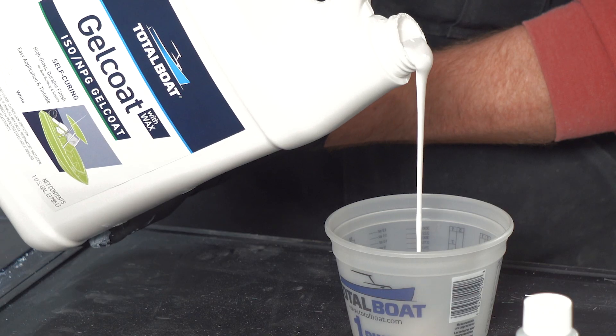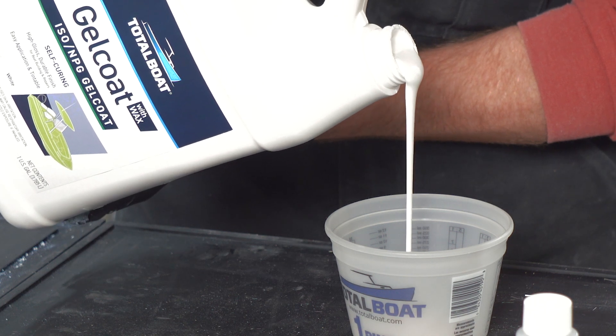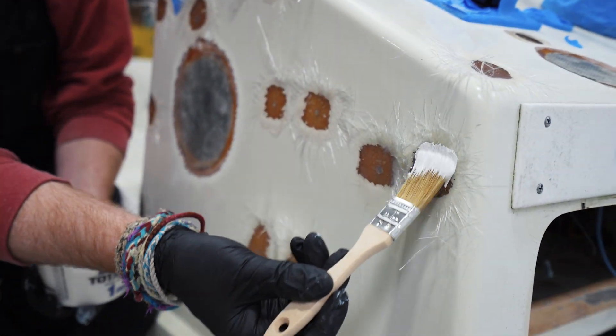Gel coat with wax cures when exposed to air, making it perfect for final coats and one-step repairs.